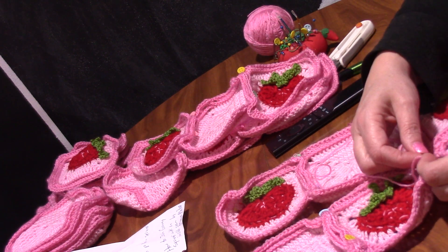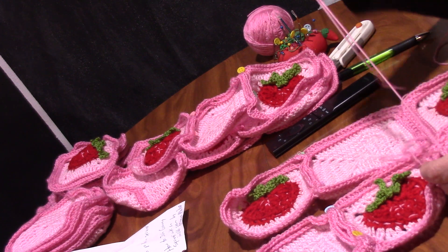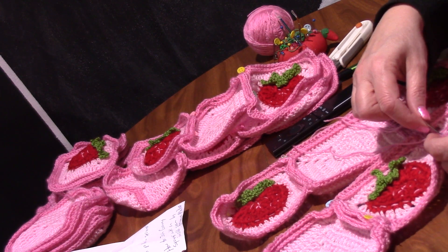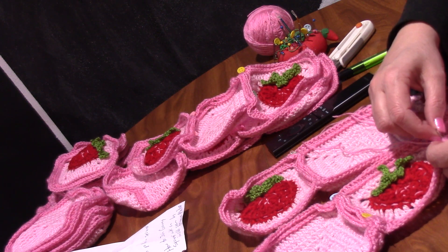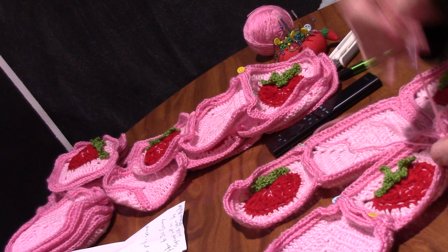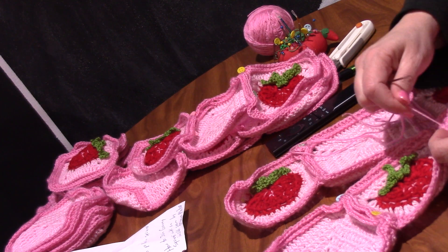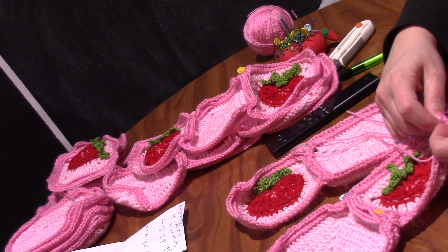Just continue going from each square to each side. I like that I don't have to hold the squares together — that's a nice part. Go down into that stitch, come back up, and same way on this side.